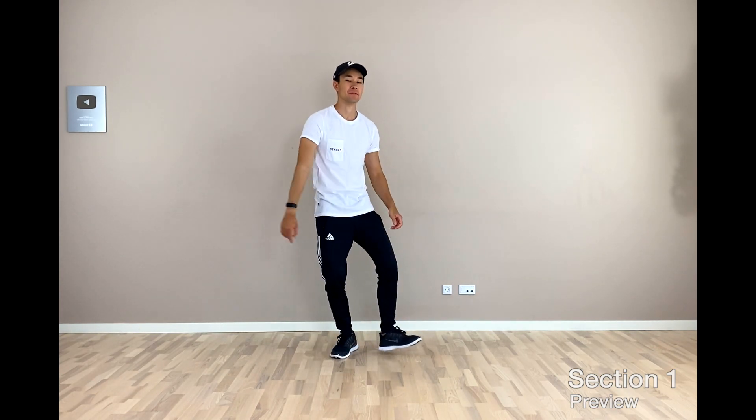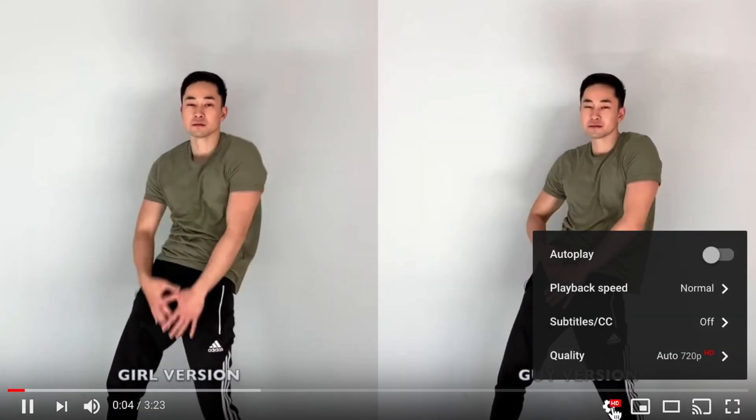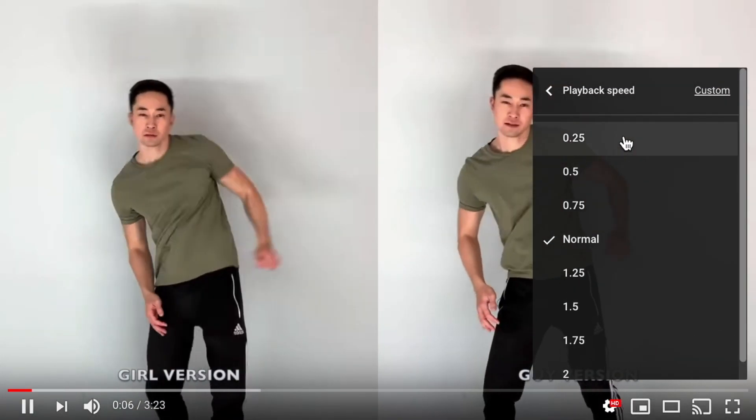I'm going to break it down into some mini sections to make it as easy as possible for you guys. Let's start with the preview of mini section 1. I just want to remind you that you can change your YouTube speed settings down below if you think I'm going too fast or too slow.